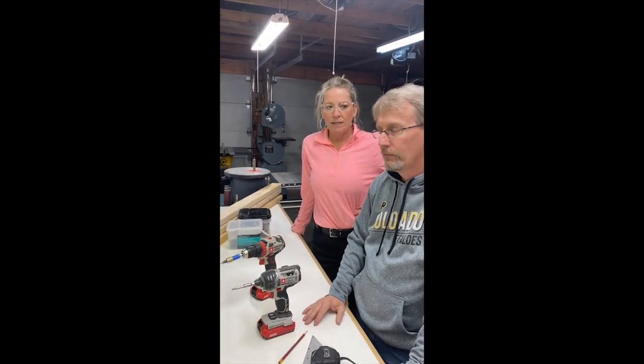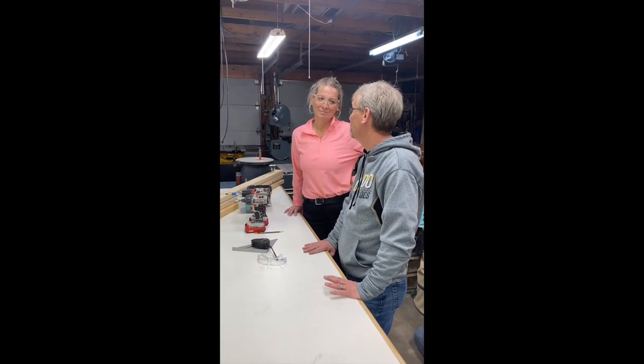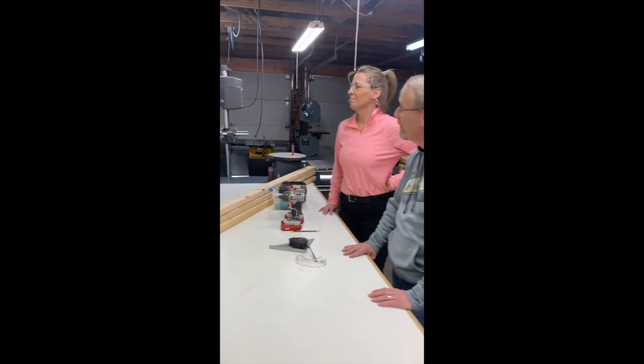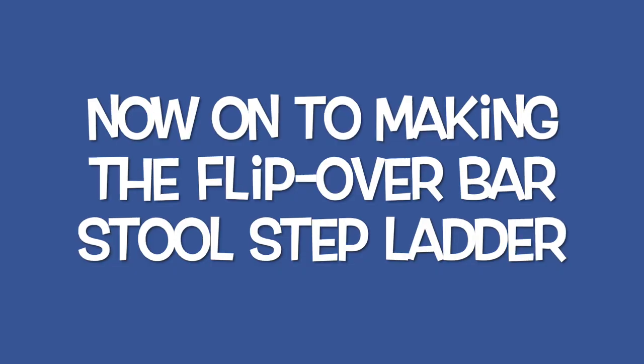It sounds like we're going to need some help. I forgot to tell you we're having a special guest here in our wood shop. Hopefully they'll be here soon. Oh, there's a knock at the door!